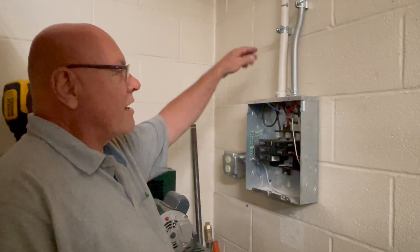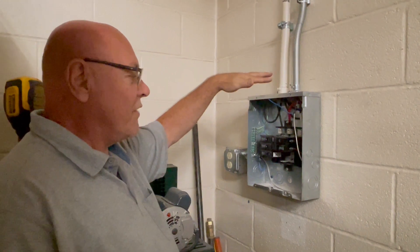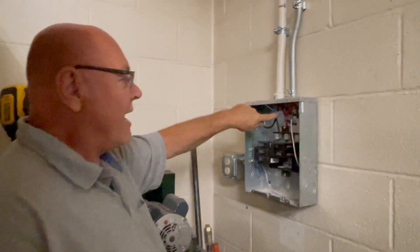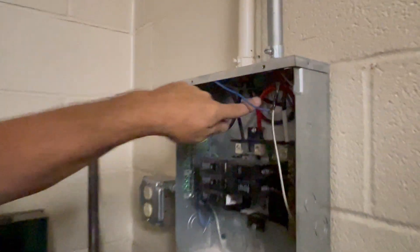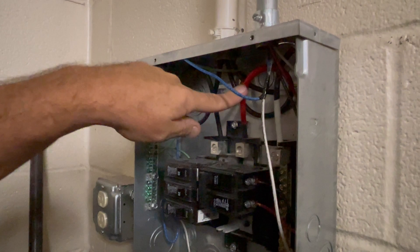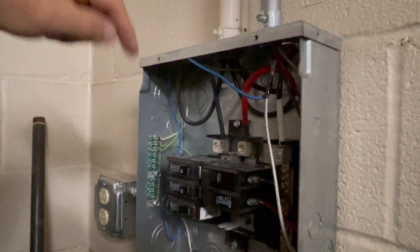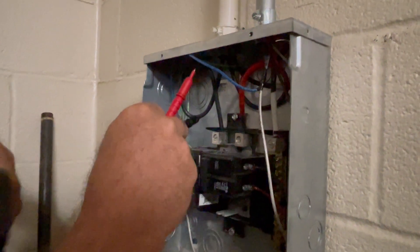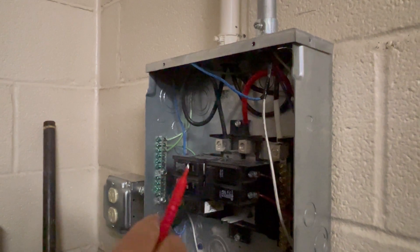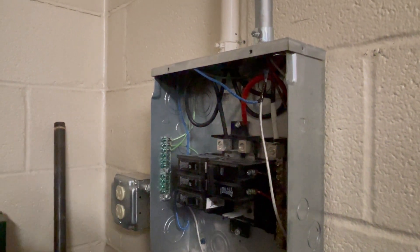Today we're going to talk about a single-phase panel. This is a small single-phase panel. We have two hot lines coming in and one neutral line — my black wire and my red wire are my hot lines coming into my two buses. I have a bus here and a bus right here that runs along down to all our circuit breakers.